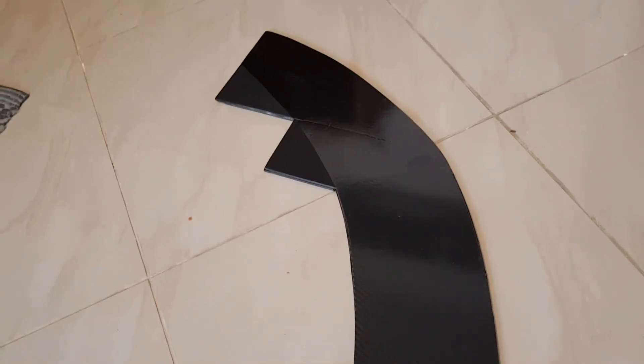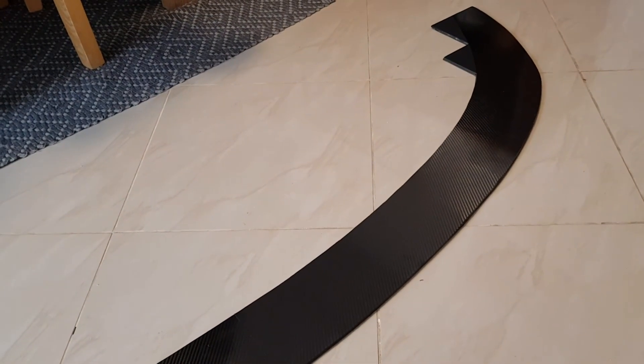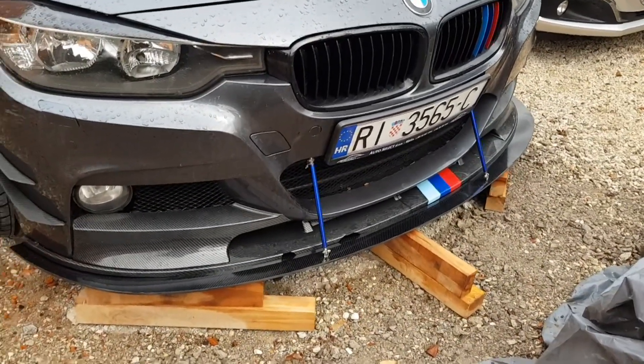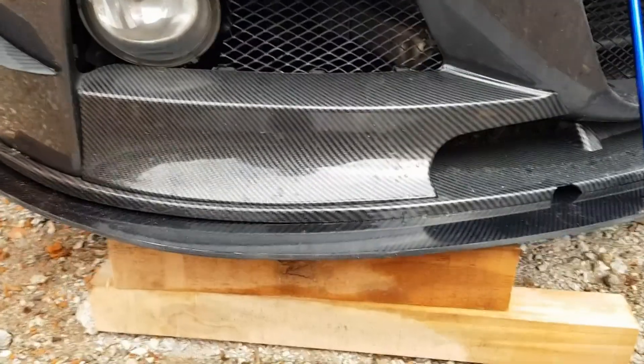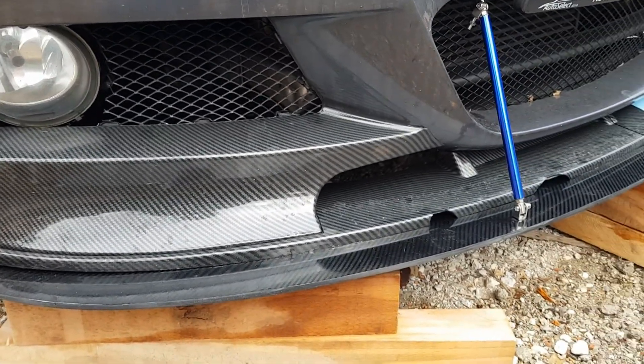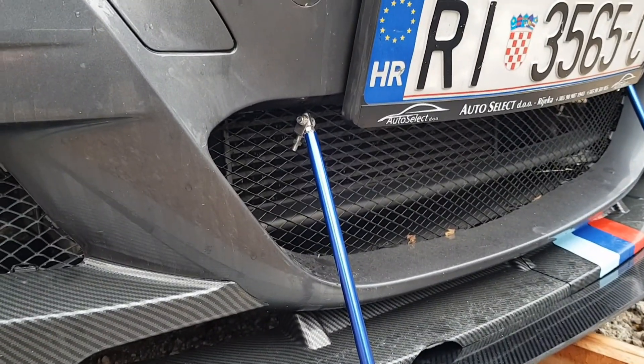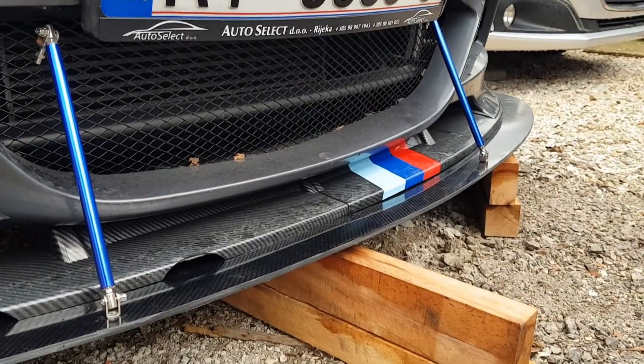It turned out pretty good. I had to put two pieces because I didn't have a longer one. I'll be putting that on my car to see how it's gonna look. I've put the lip on, drilled the holes underneath where I'm gonna be attaching it to the bumper. I still haven't connected the rods yet — they're gonna be connected up the top. It looks pretty good.